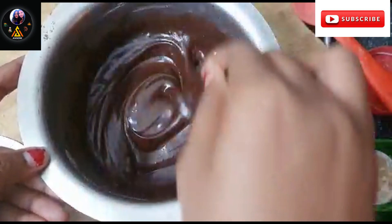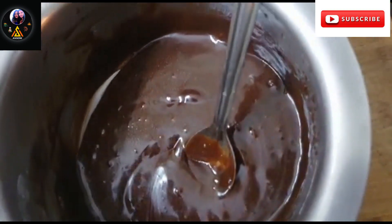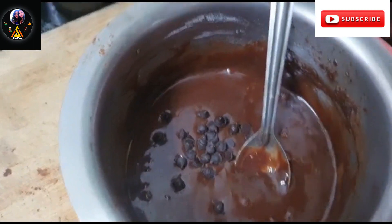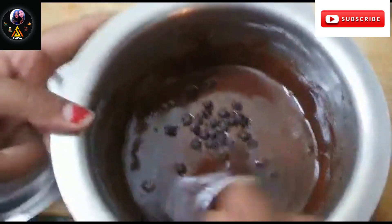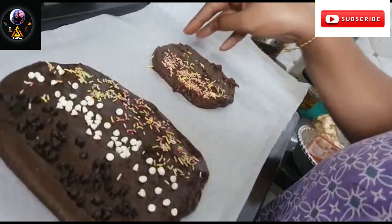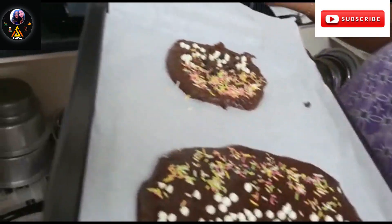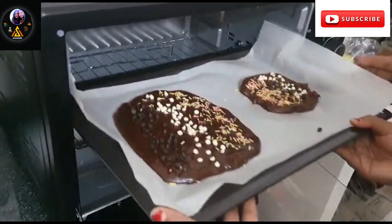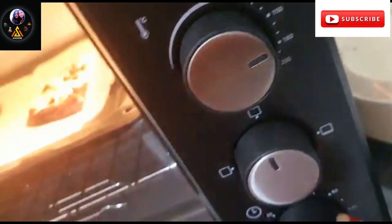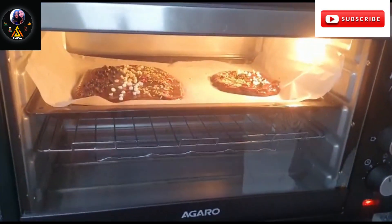We will add some chocolate chips to the batter and mix them in. Now we will put it into a preheated oven at 170°C for 20 to 25 minutes. Let's bake it in the oven.